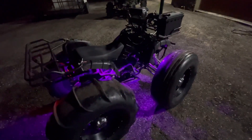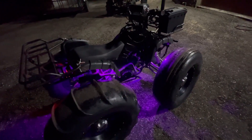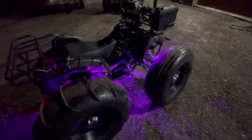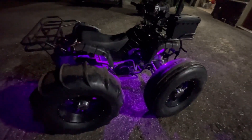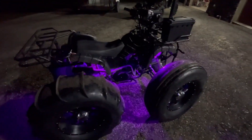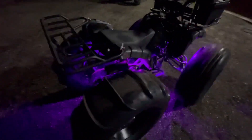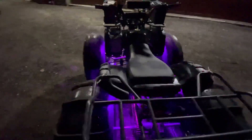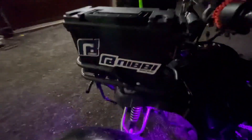Alright, got her idling. Honestly, if it had one more size up on that jet it wouldn't hurt. It doesn't bog down or anything, but I noticed in third gear it seems like it wants to, then it picks right back up. So I think one more size up would be perfect, but I don't have a jet that size. The next size up would be perfect.